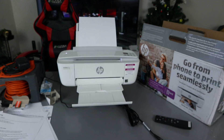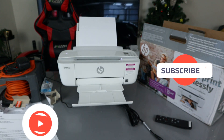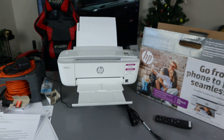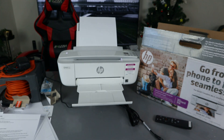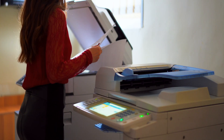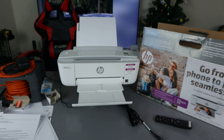Hey guys, welcome to the channel. If you are new here, please consider subscribing. This is the HP DeskJet 3755. This printer is a multifunctional, all-in-one printer — you can print, copy, and scan. It is Instant Ink ready and uses ink cartridges 65 or 65 Extra Large.